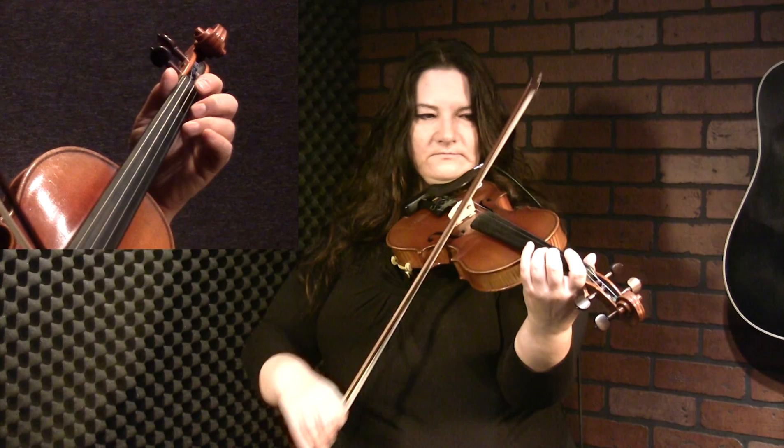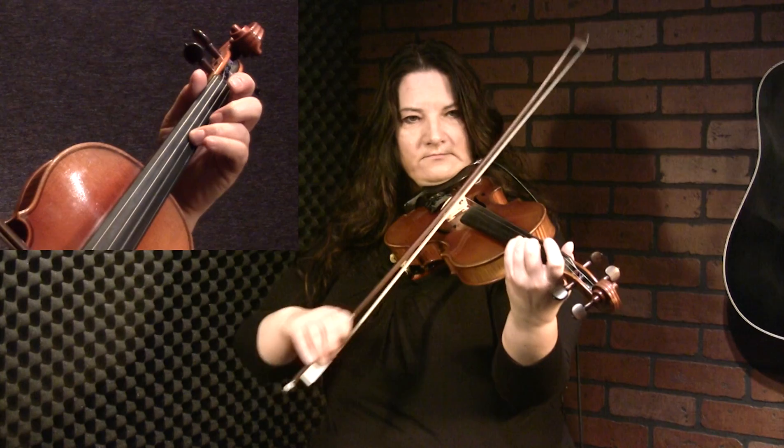Let's take it right from the beginning. Now the next two notes, I slur on an up bow — it's three and one on A.